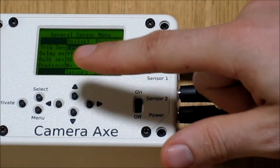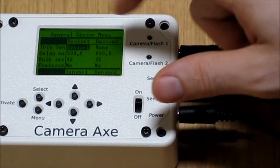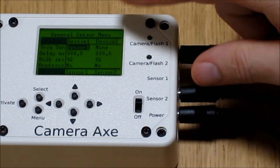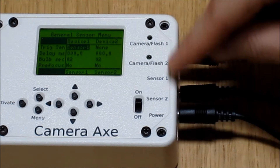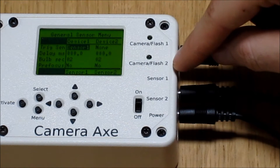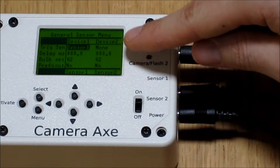The first line is which sensor is going to trigger device number one. Since we have the light sensor plugged into sensor number one, we want to trigger flash number one with sensor number one, so that's correct. For device number two, we have nothing plugged into that, so we'll just leave that at none.